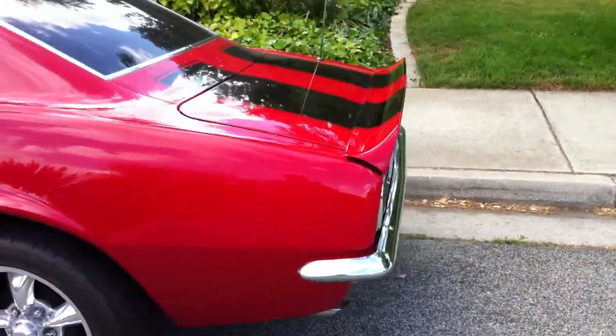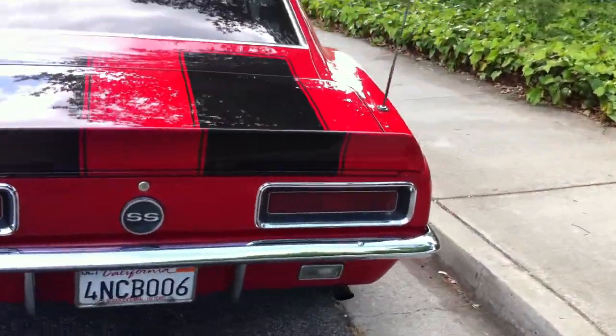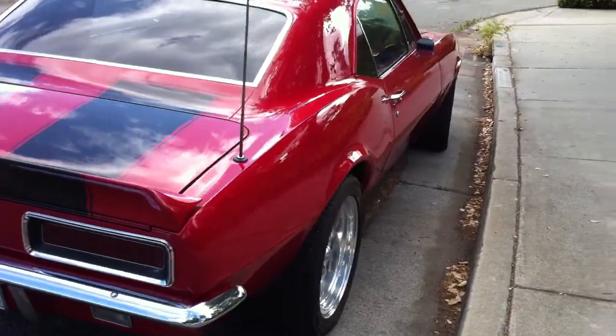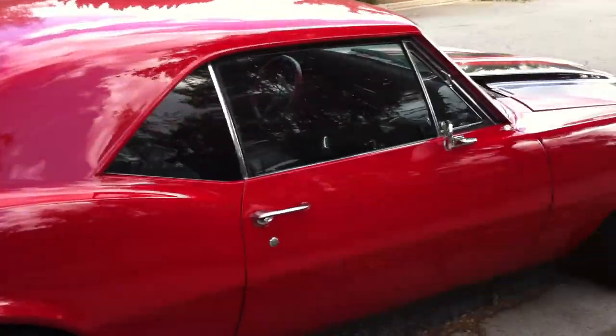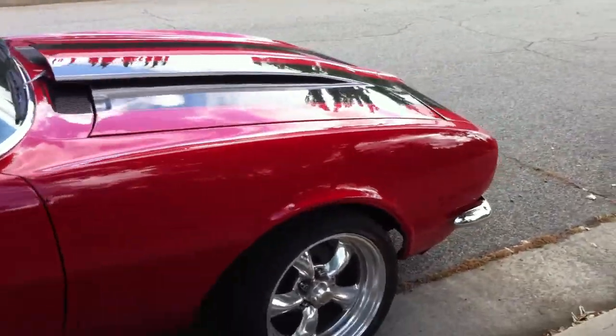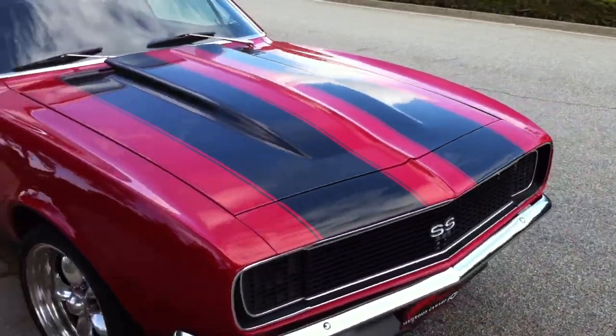Walking around. Back side. Right side. Power antenna, by the way. And front side.